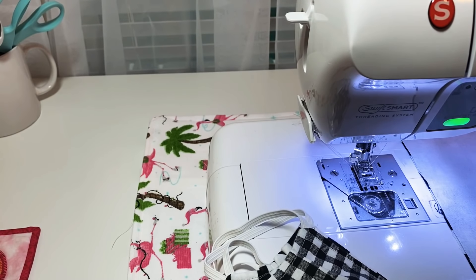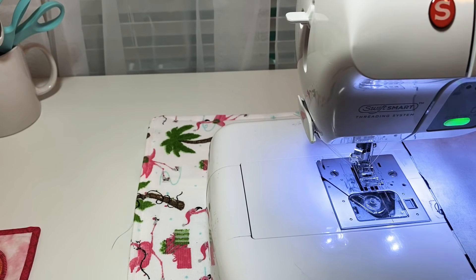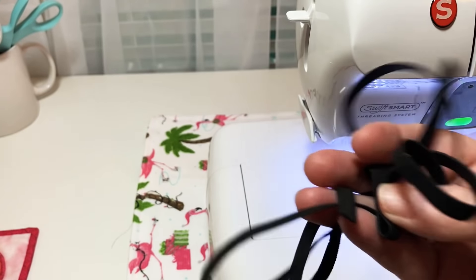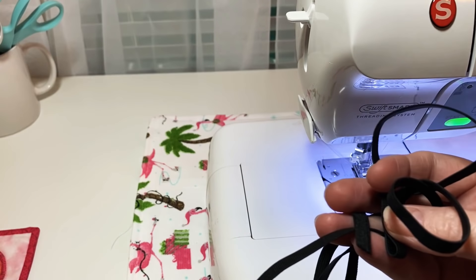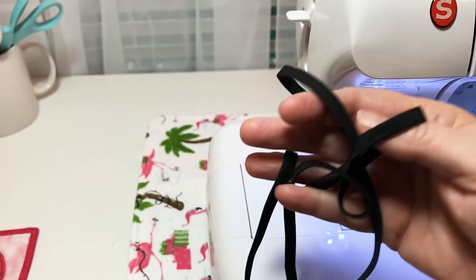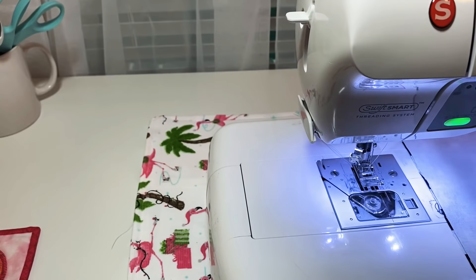I opened my drawer — I kid you guys not — and on the top was a little bit of black elastic. My sister said God sent that to you because she knows you're trying to make these to help people. It only gave me enough for about maybe three or four more little masks.